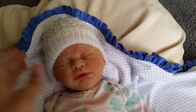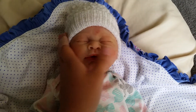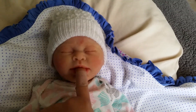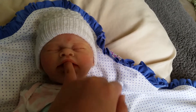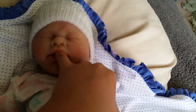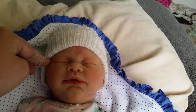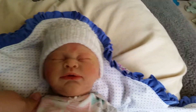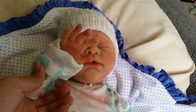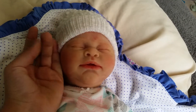Hey guys, so I have baby Izzy here and I am going to be doing a details video with her. I did do one the first day I got her — this is the third day I've had her so far — but I didn't like the quality. The quality sucked, it was horrible lighting. So I thought I'd do one now with better lighting, and this is showing her color really, really nicely.